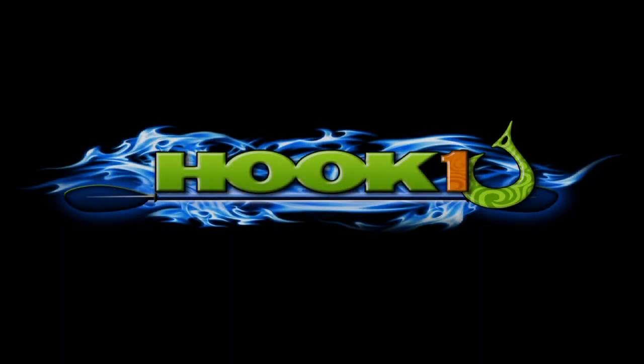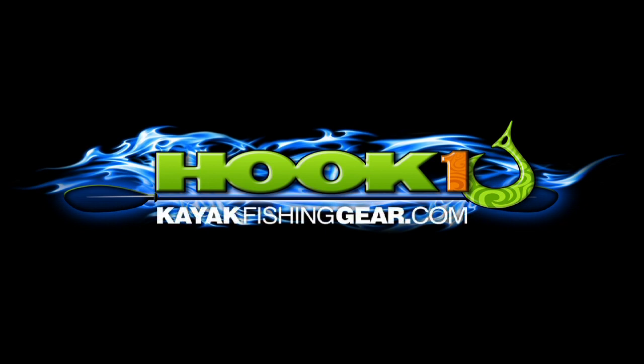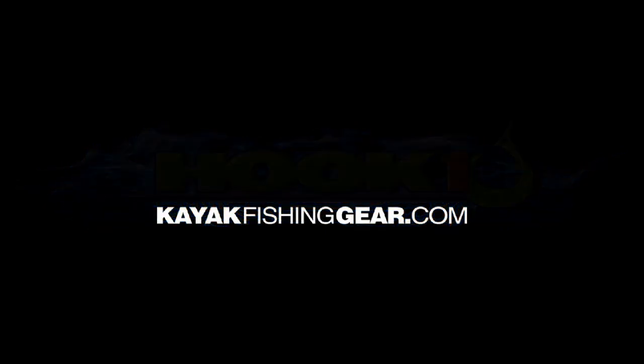For outstanding customer service, expert advice, and an extensive selection of quality kayak fishing products, visit HookOne at KayakFishingGear.com.